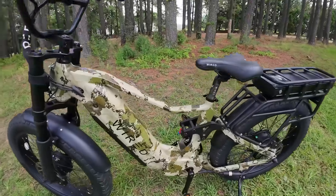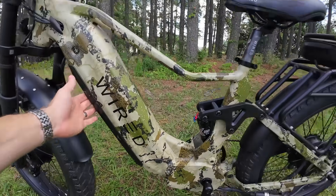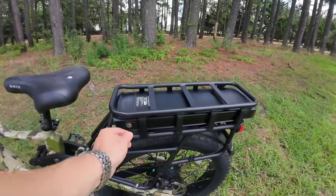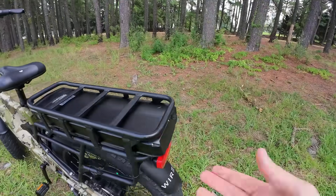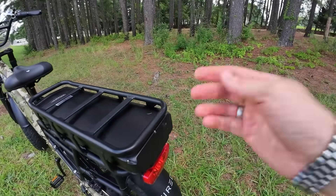You've got your charging port right here so you can charge on the bike if you need to, or you can remove the battery. Same thing in the rear — you can put the key in here and lock it. They've got a grab handle here now; you can pull the battery out or just charge right there while it's on the bike.